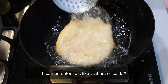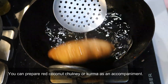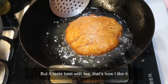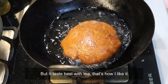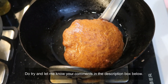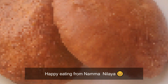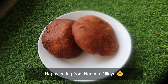The buns are ready! Simple and delicious buns ready in no time. I hope you try this recipe. Please subscribe to the channel. Thank you so much for watching, bye!